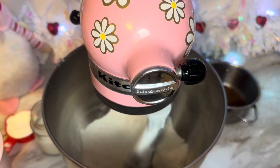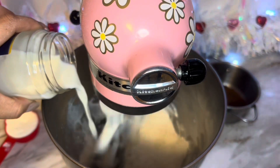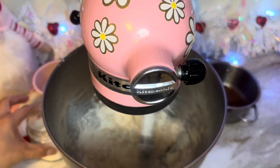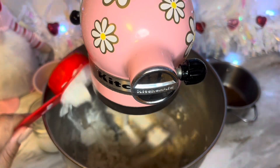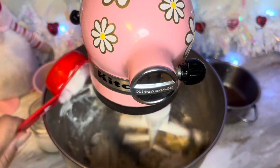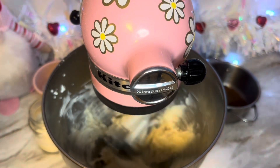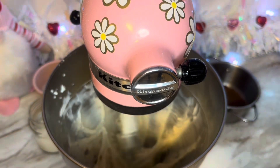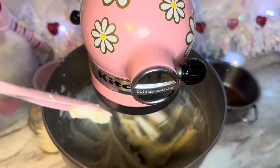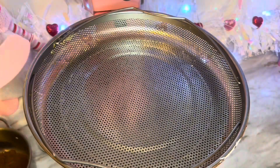I decided to follow it but add my own twist. We're going to be adding a half a cup of milk, one and a half cups of flour, one half a cup of sugar, and then I'm adding one fourth cup of sour cream. I'm just going to beat that all together and let it become one — just like marriage.